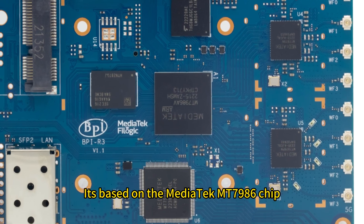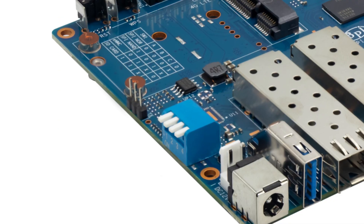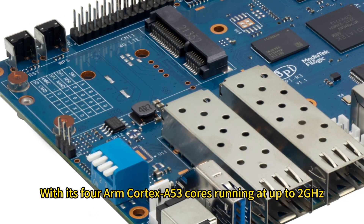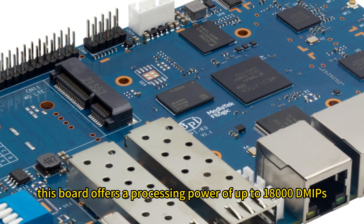It's based on the MediaTek MT7986 chip, also known as Filogic 830. With its four-core Cortex-A53 running at up to 2 GHz, this board offers a processing power of up to 18,000 MIPS.